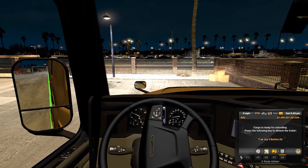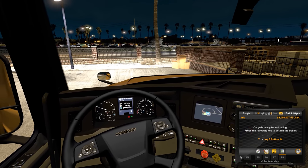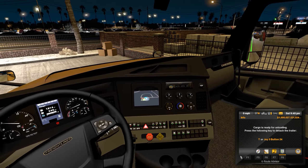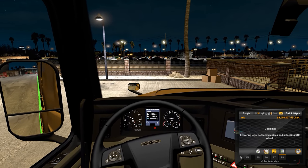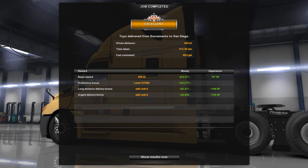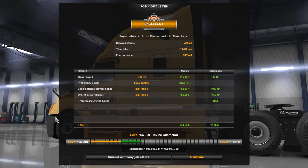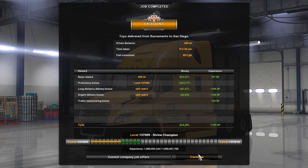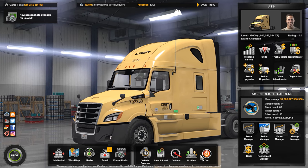Haven't done this drop in a while — that'll do right there. Pull the parking brake. There we go, turn our lights off. Detach the trailer. Toys delivered from Sacramento to San Diego — 495 miles, 11 hours 36 minutes, 68.2 gallons consumed. We got an excellent rating even though we hit a couple things with the trailer at very low speeds. Well guys, that's going to do it for this episode of American Truck Simulator. I'll see y'all next time, take care.